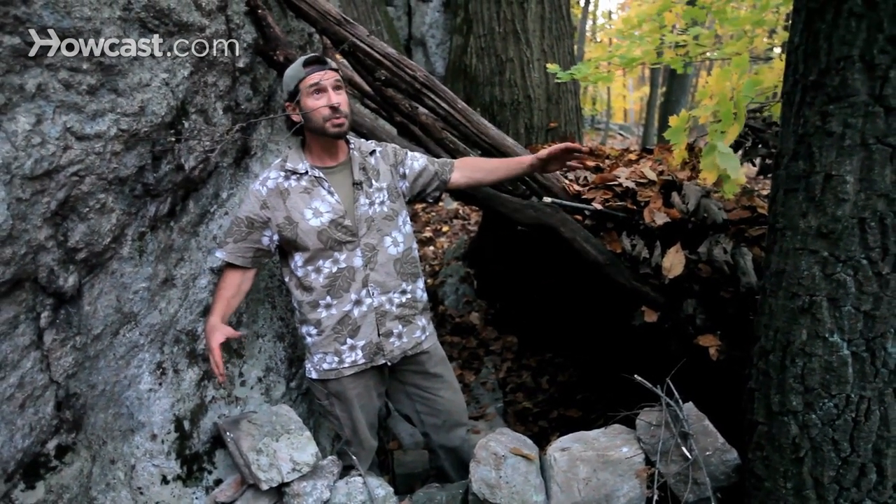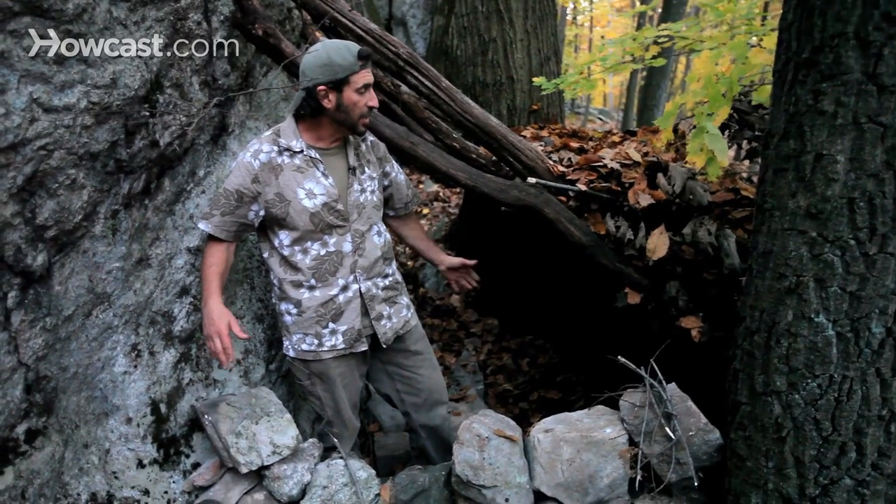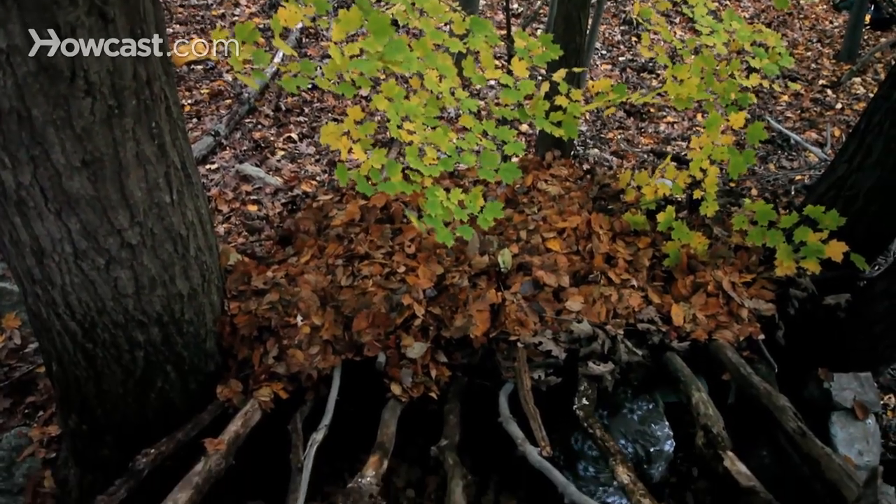We've got a pretty nice clear. It's probably going to be a cool night, maybe 40 degrees. So this is going to keep us dry from any dew that's falling. It'll keep the heat kind of bouncing back towards us. And if it rains, it'll keep us dry in the rain. And that's how you build the roof of your shelter.